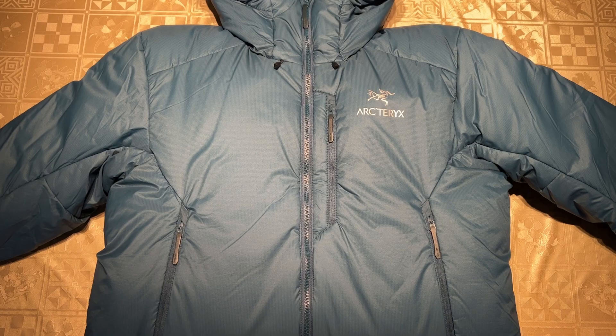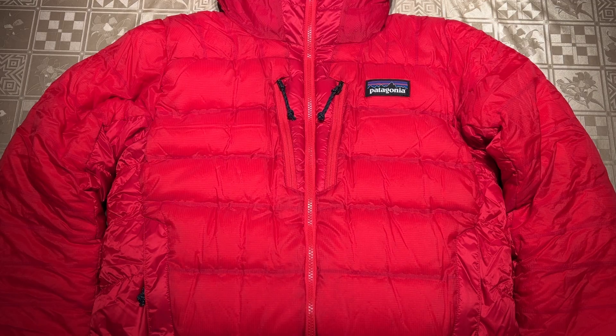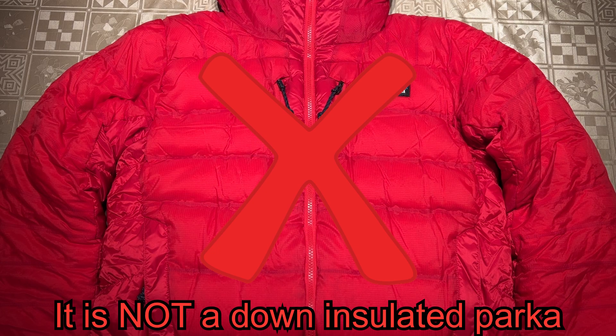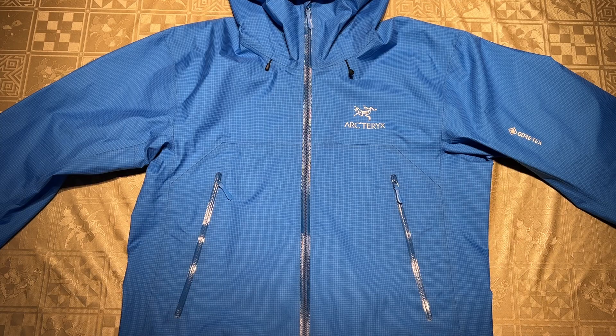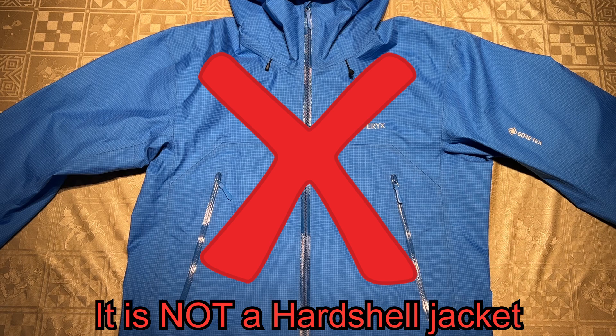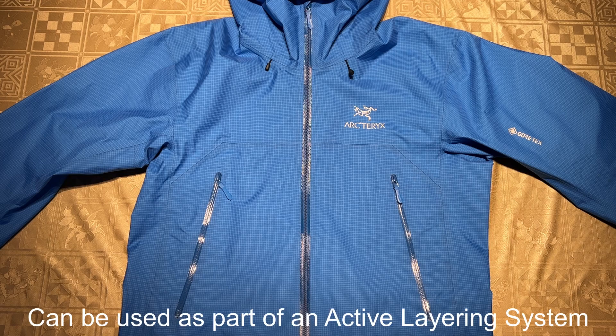So what is an active insulation jacket? First off, it is not a synthetic insulated parka like the Arcteryx Nuclei SV parka, and it is definitely not a down insulated parka like the Patagonia Grade 7 or any jacket made of down. And it is also not a hardshell jacket like the Arcteryx Beta LT, though waterproof breathable hardshells like this can be used as part of an active layering system.